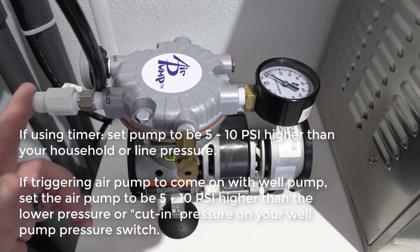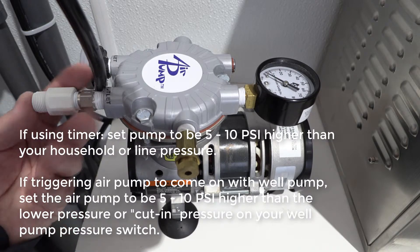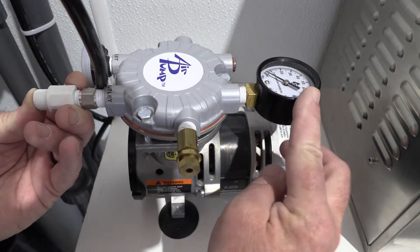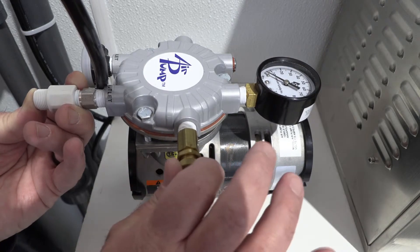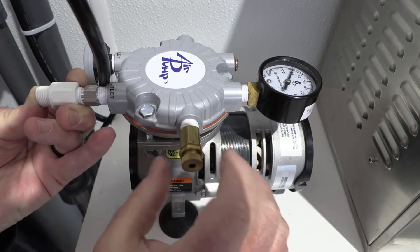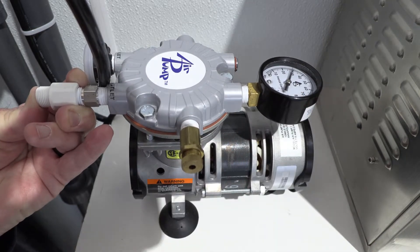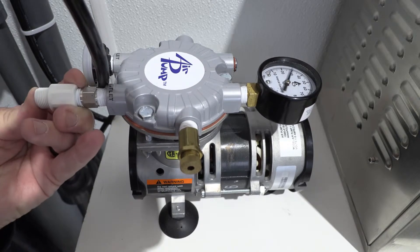Normally you would have a valve here — as the manual says, you can put a valve to shut off the outlet to set the pressure. I'm just going to use my thumb for this demonstration because it's a low pressure. Notice your pressure gauge is at zero right now. There's a little nut here — this is your lock nut. You're going to slowly increase this and you'll see the pressure come up. Once you get to your set pressure, go ahead and lock this nut down and tighten it. There's your pressure set.